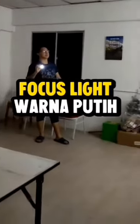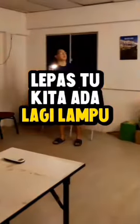This is the focus light, color is pink. This is the lamp kuning. Then we have lamp 2-2 times. After the light, we have a light you can see.